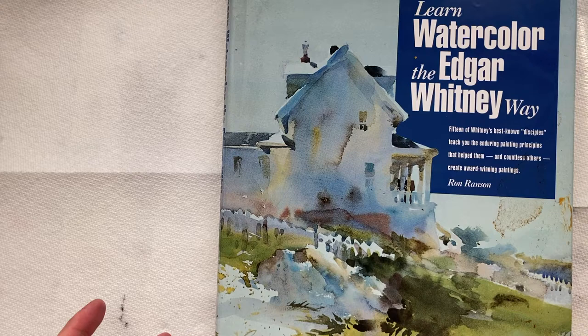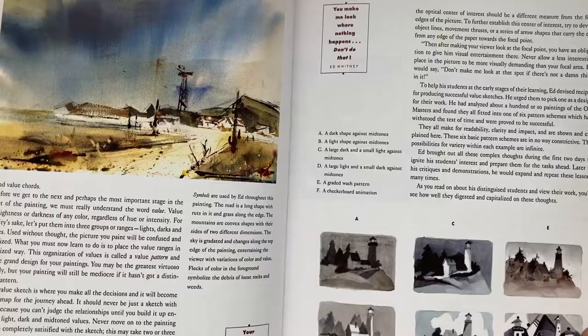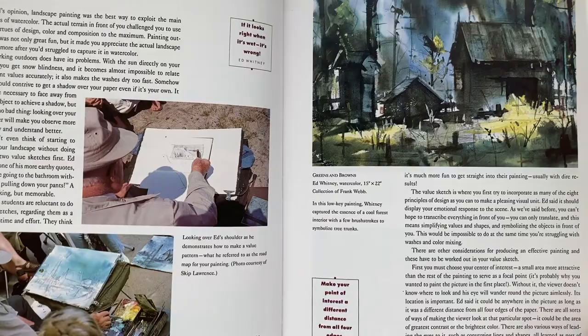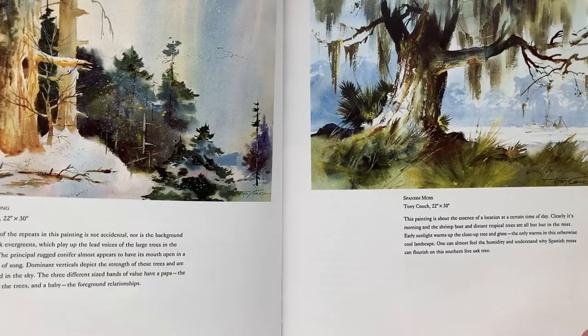Ron Ransom is a really famous artist in Britain, and he paints in a very simplified manner. He just breaks it down to the simplest forms and makes it really easy for you to actually paint in watercolor. Now this is watercolor, but you could do similar things in acrylics just as well. It's a very informative book.